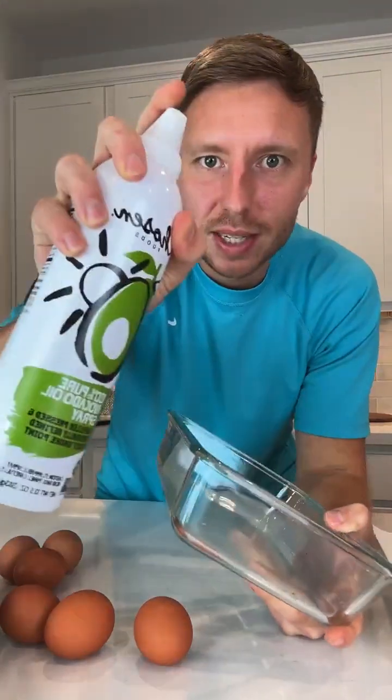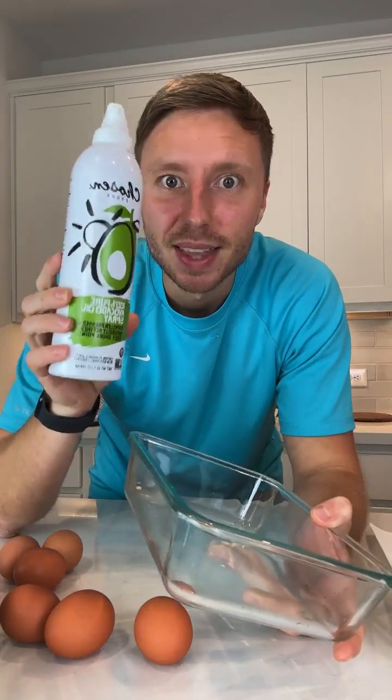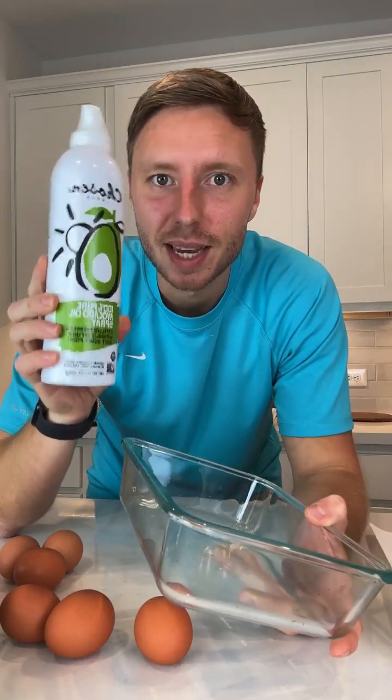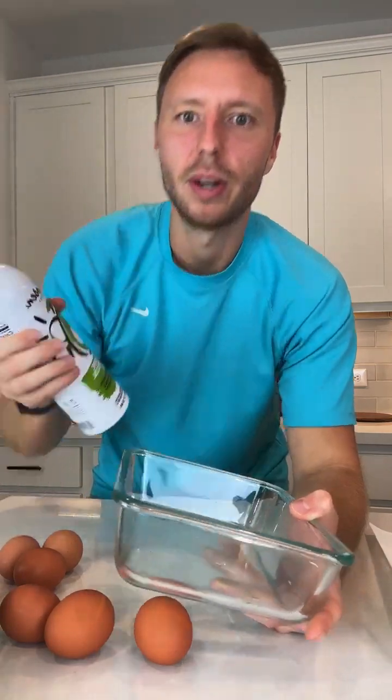We're gonna spray some avocado oil in here. If you guys are a beginner to keto, this spray at Costco is a game changer. They also have avocado oil spray pretty much anywhere else though.